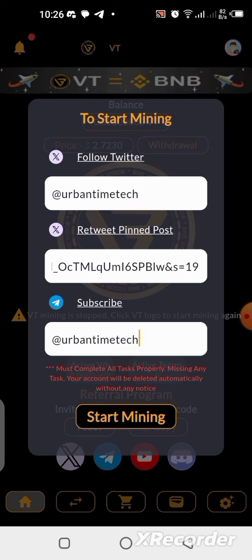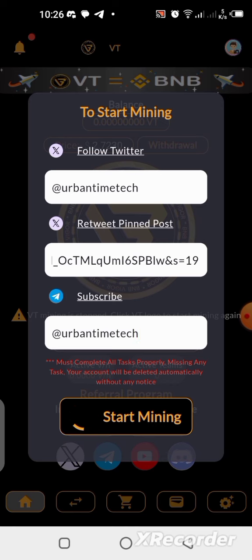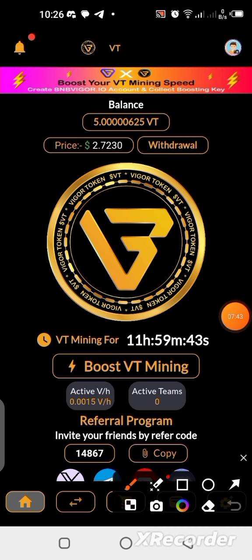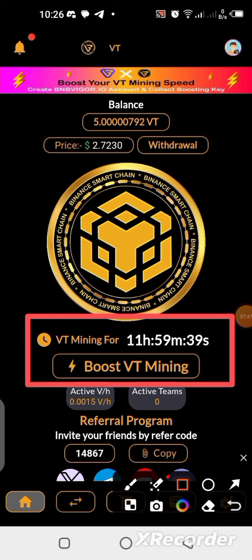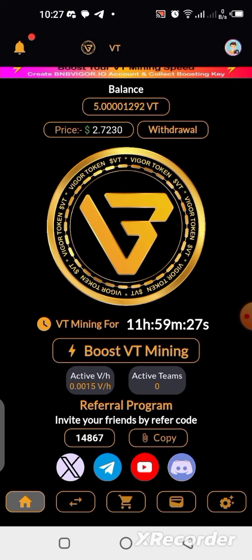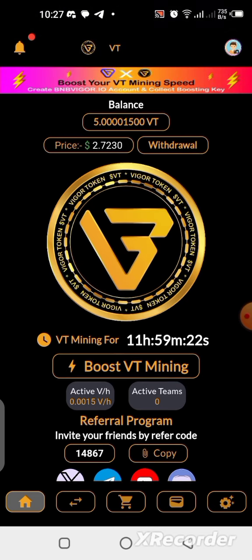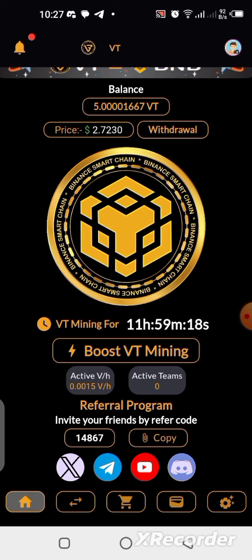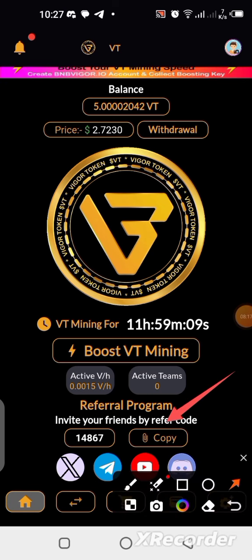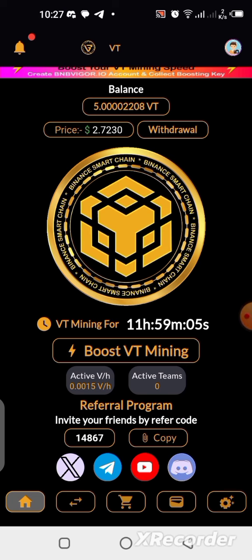Now all we need to do is click Start Mining. Mining has been activated. We are mining now and the countdown is from 11:59, meaning 12 hours — so we mine every 12 hours on this application. To share your referral link, click Copy next to your referral code and share it with friends so both of you can earn.